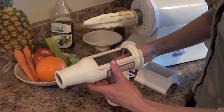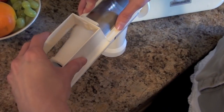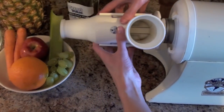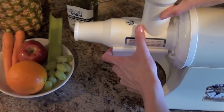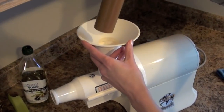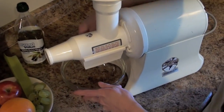Then this is the housing unit. Then put your screen on. You kind of have to bend it down in the front and then slide this on, and then you put this on, kind of at a little angle. Then snap it in and it turns up. Next, you put this on, and then set your plunger on top. And here is your bowl, which goes underneath.